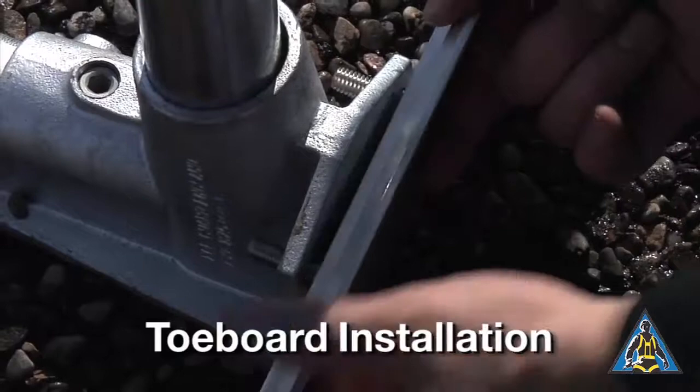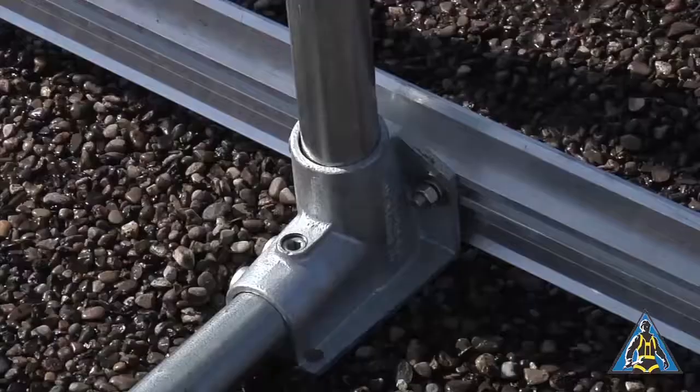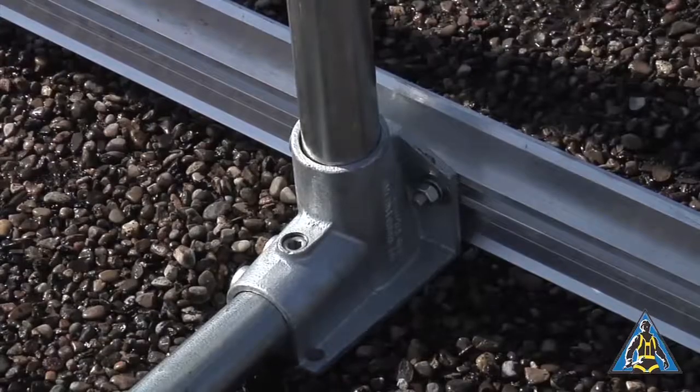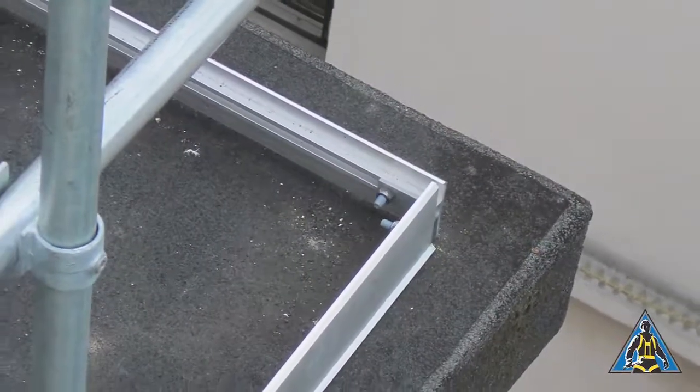If you are installing toe board, it will be attached to the base fitting with a connection kit. Slide the extruded toe board onto the bolts and tighten the screws. Use a corner bracket to join the toe board in a corner.